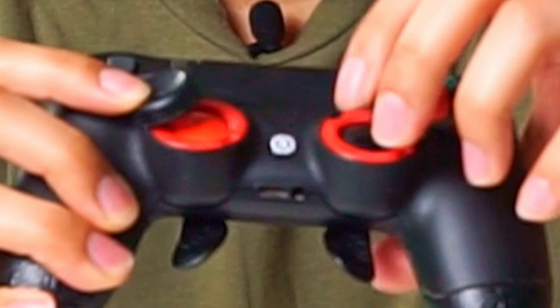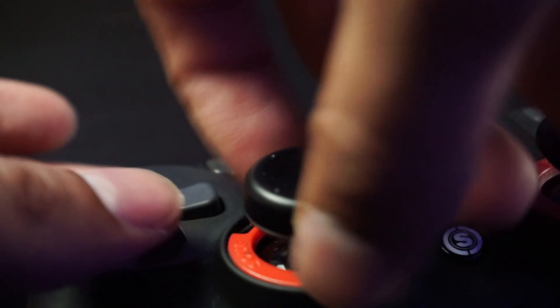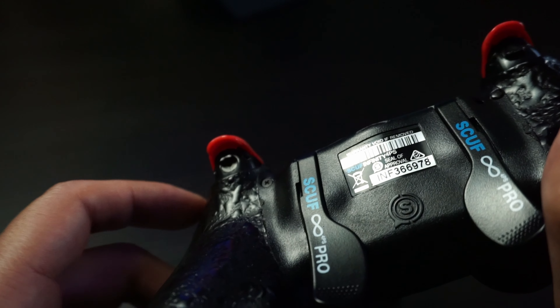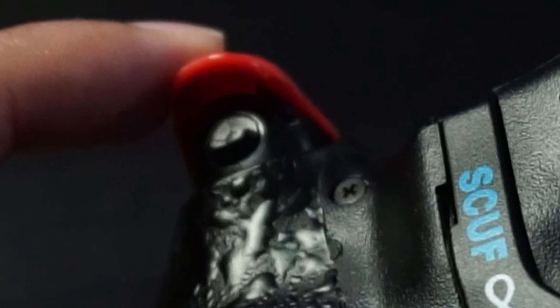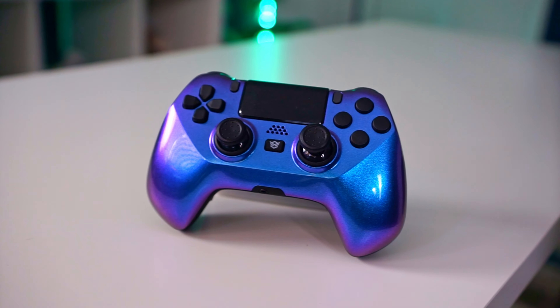If you look closely, this controller actually has two different colors for the thumbsticks — that's because one of them did break. Fortunately, replacement thumbsticks are about ten dollars, so it wasn't a big deal. One thing to know about these triggers: since they're not digital, they can run into issues. If you have a single-fire weapon and you're tapping and don't fully actuate the trigger, sometimes it doesn't actually shoot. So you could be pressing R2 and it won't do what it's supposed to do.